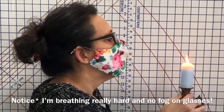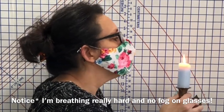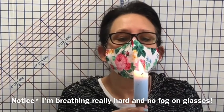Now let's check out the flame test. Here I tried really hard to blow that candle out, and as you can see, I just absolutely can't even get it to waver.